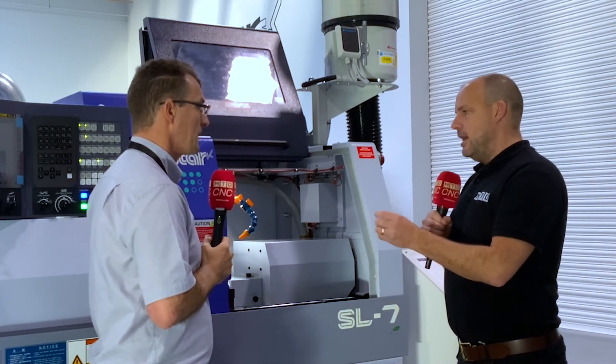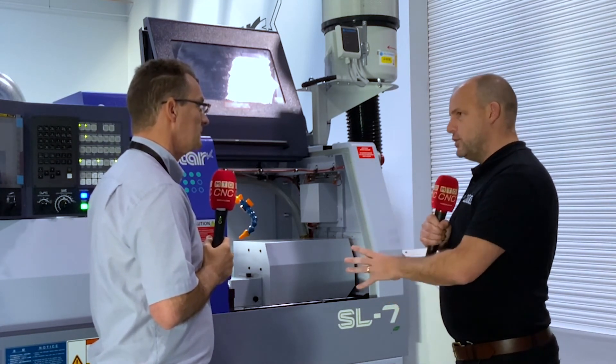Finally, tell me, Alec, which industries will a small machine like this really take its pride of place? Micro-machining, small electronics - that type of industry, that type of sector, will really benefit from this model.